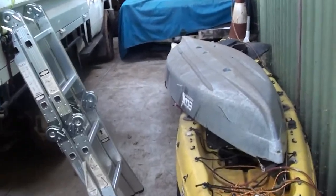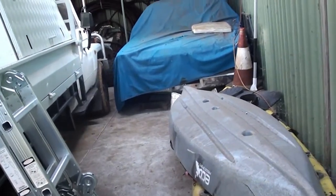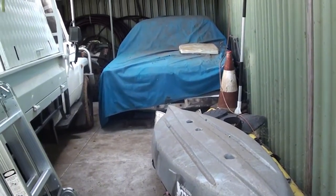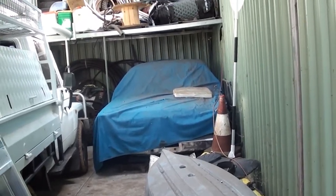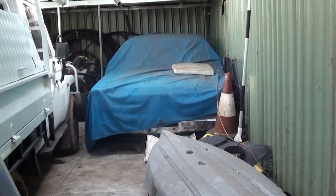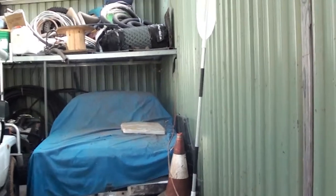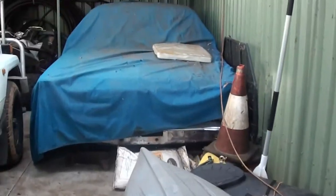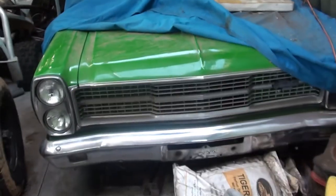I just want to make a short video on the projects I've taken on and where I've got with them since coming back to Australia pretty much about 16 years ago, after a long stint overseas working drilling and living in the Philippines. So this is the first one I decided to take on - it's a 1971 Ford Fairlane.